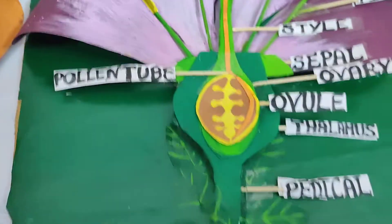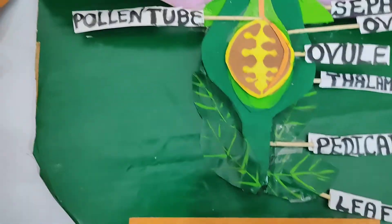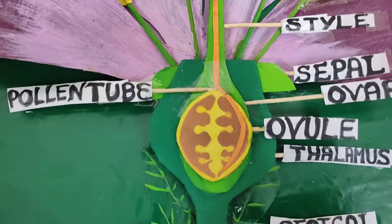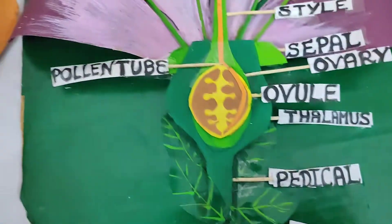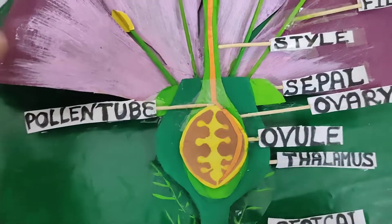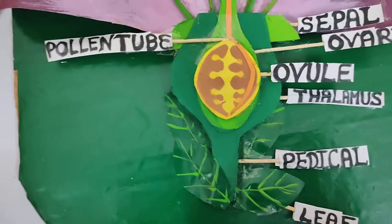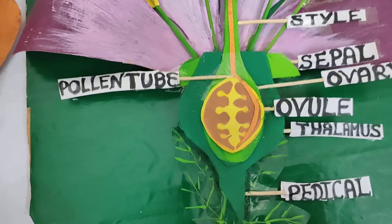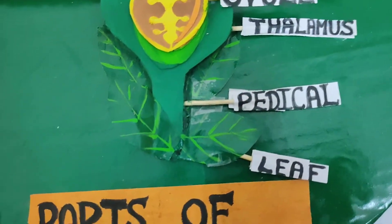The next thing is I made a vertical section of the flower, which is also a part of the model. This shows that the stigma, style, and ovary contain ovules. For this I used sticks, glue, paint, hard paper for the petals, normal white chart paper which I painted, and then glue.